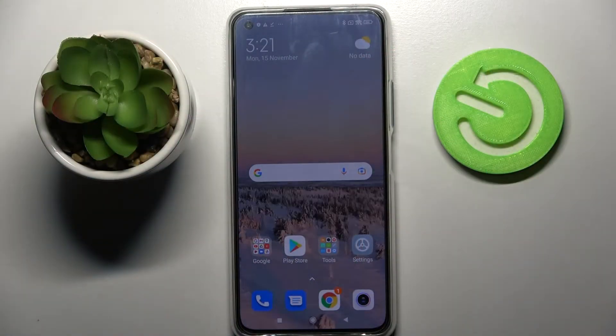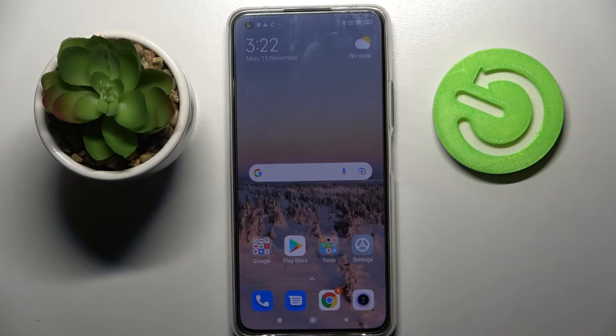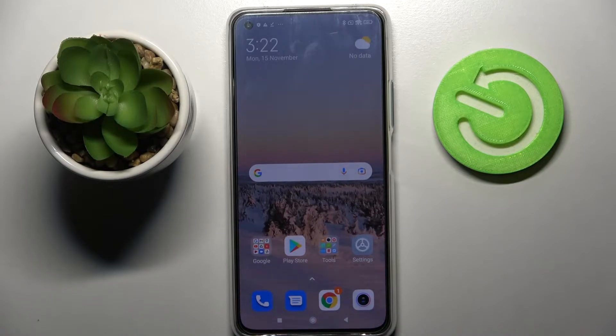Hi! In front of me is Xiaomi 11 Lite 5G NE and today I would like to show you how you can connect this Xiaomi through Bluetooth.